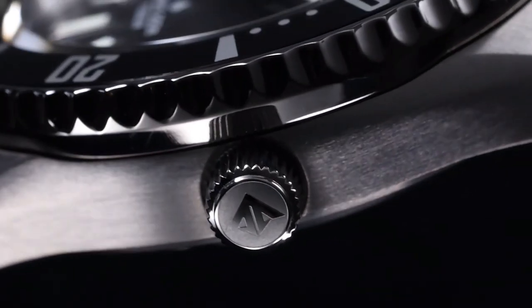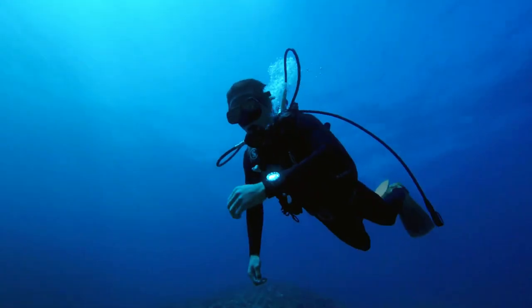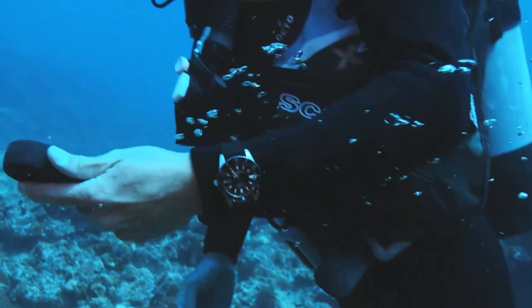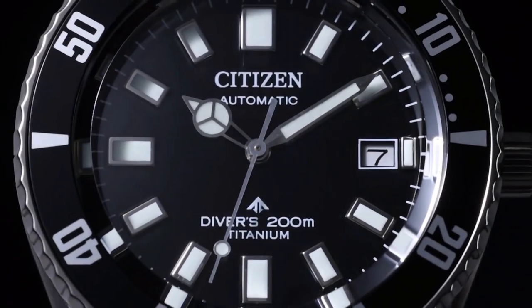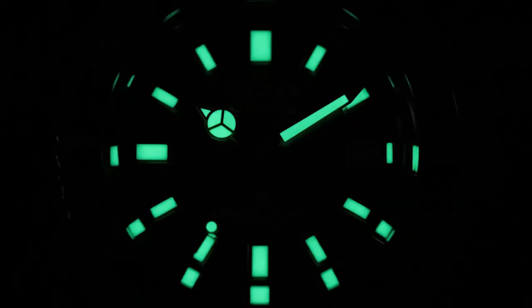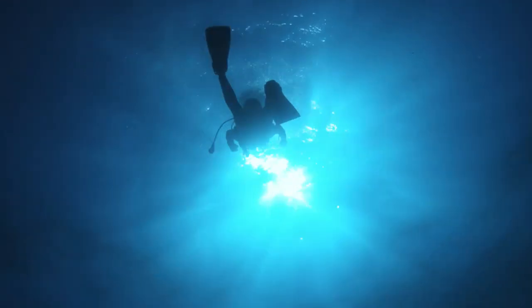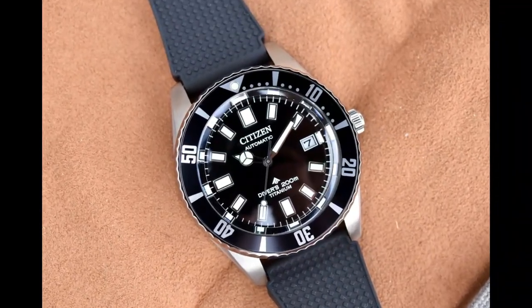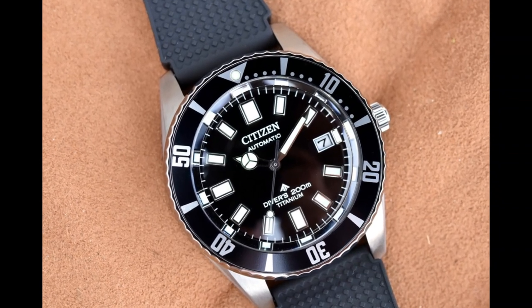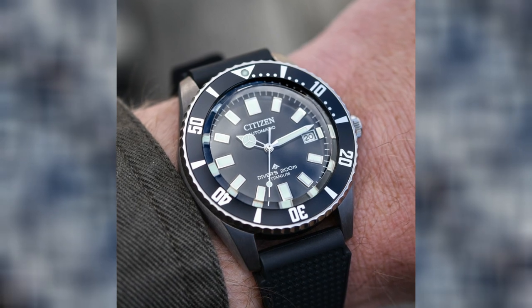Number nine: Citizen Promaster Mechanical Diver 200 Meters MB6000-2117E. The lightweight and scratch-resistant super titanium case is complemented by a black dial with embossed hands, classic green luminous for a vintage feel, a rotating elapsed time bezel, and anti-reflective sapphire crystal. The retro look is completed with a black polyurethane strap with raised square pattern. It features automatic movement with enhanced magnetic resistance and a 42-hour power reserve with ISO-compliant 200-meter water resistance.